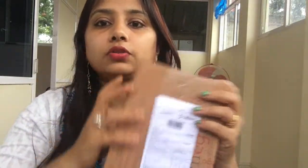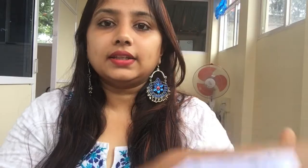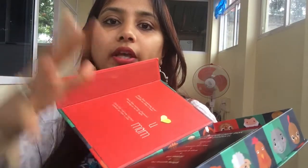Before unboxing, I'd like to share a few things. When I got the parcel, inside was a beautiful, very smooth box. It is a reusable box — you can use it afterward to store jewelry. There is also a magnet which makes it easy to close.